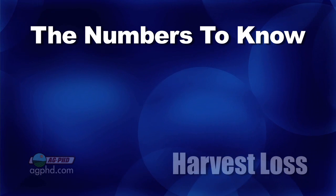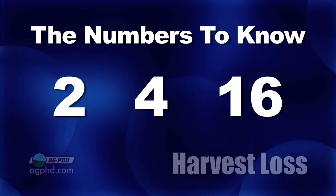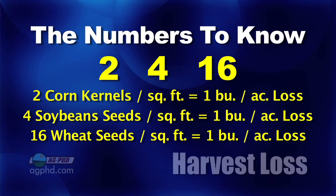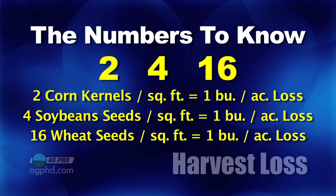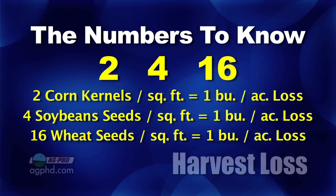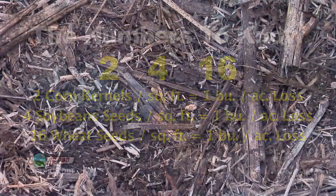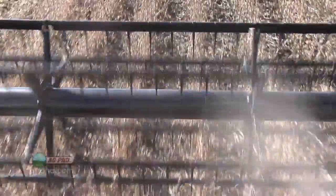So you take this little square and the important numbers you need to know are 2, 4, and 16. You throw down your square — if you're seeing two kernels of corn in that one square foot, you've got a bushel of corn you're losing. In soybeans, the number is four seeds in the square foot and you've got approximately one bushel yield loss. With wheat, it's about 16 seeds in a square foot and you have one bushel yield loss. We know there's always going to be some amount of harvest loss, but your whole job as a farmer is to try to minimize it.